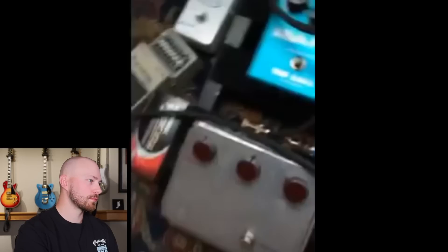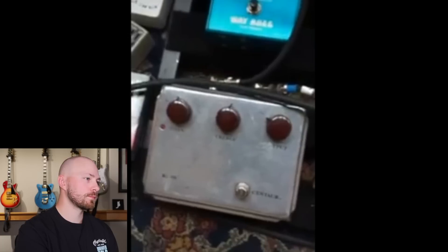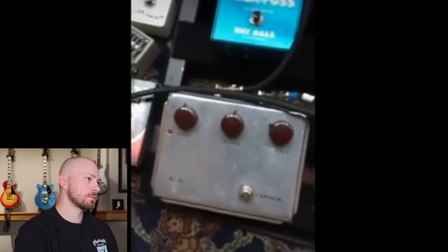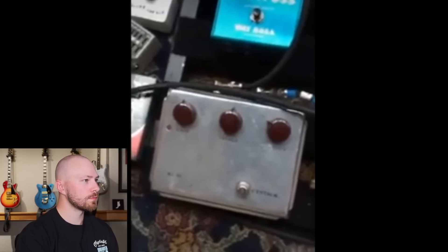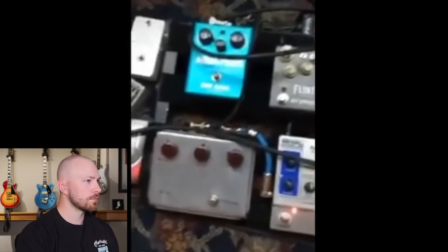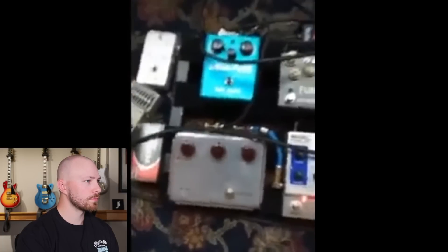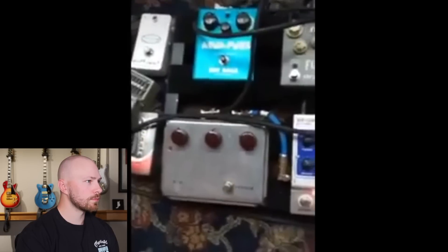This of course is the Klon Centaur. Now when I bought this, this was the sort of low-end Centaur — it was the silver one. Everybody knew in the late 90s the gold one was the one. So I was like, well I don't want to buy the gold one, that's too much money, I'll get the silver one. Now it's really hard to find and I wish I had another one, but it's built so well I don't need another one really.